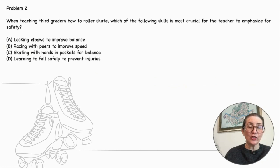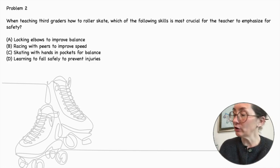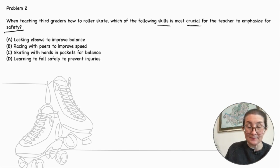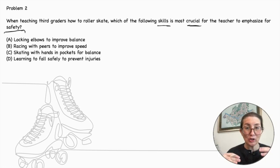Problem number two. When teaching third graders how to roller skate, which of the following skills is most crucial for the teacher to emphasize for safety? We are looking for a skill that is crucial for the students' safety. When learning to ski, ice skate, roller blade, or roller skate, one of the first skills that needs to be taught is how to fall so that you do not injure yourself. It's a basic first lesson. Learning to fall safely to prevent injuries is crucial.